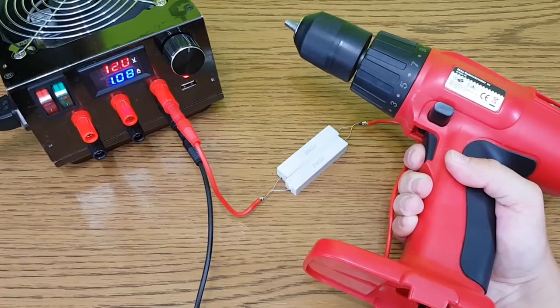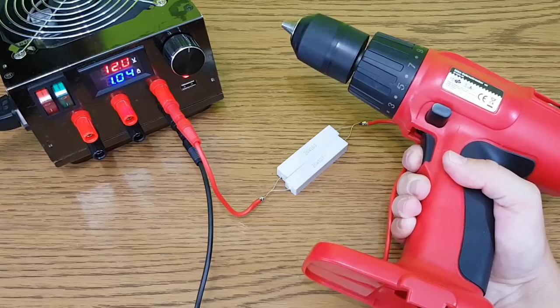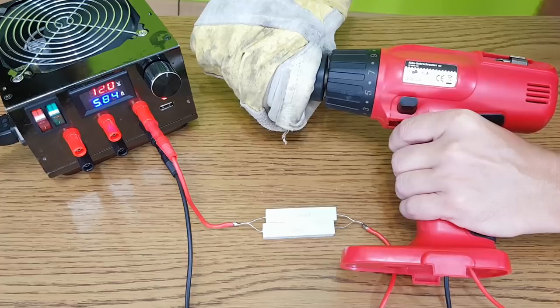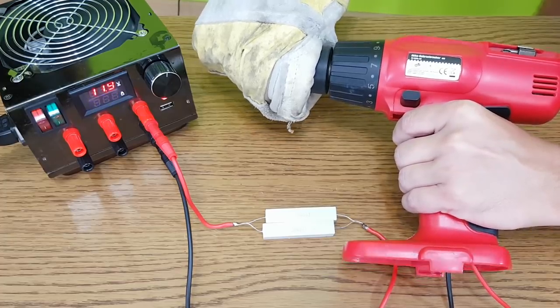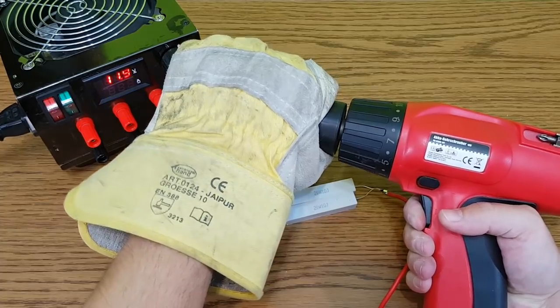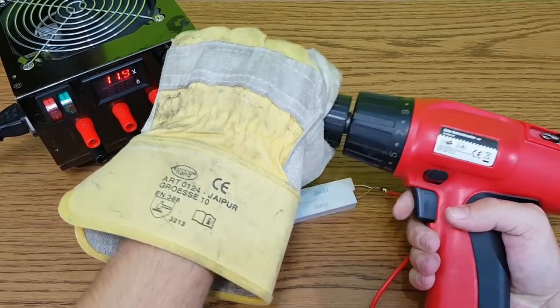Now I can test the drill. At maximum speed without any load it's using 1 amp. But if I increase the load almost to the stopping point it's using more than 10 amps — the ammeter turns off because it's rated at 10 amps. So I need to somehow limit the maximum current draw.